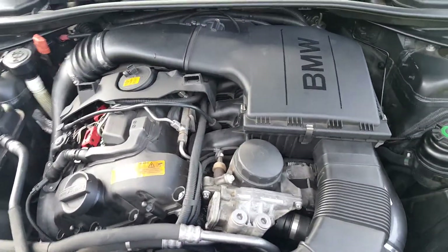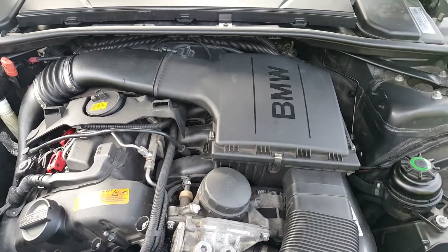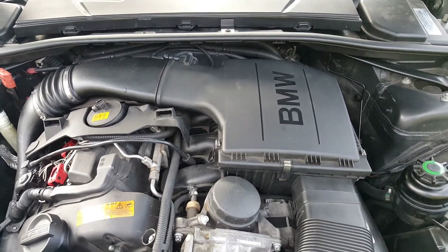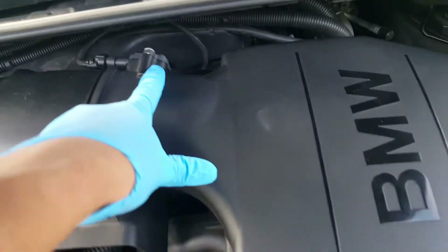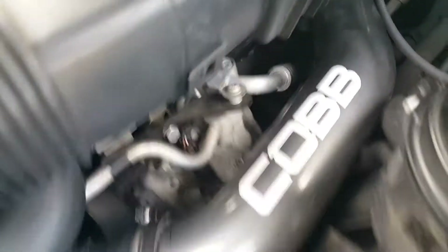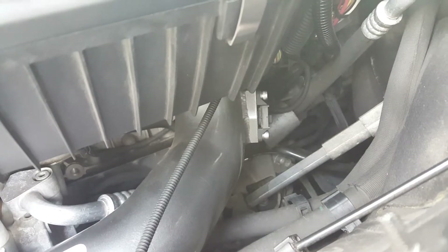In this video I'm going to show guys with the E92 N55 how to take off the mass airflow sensor, which is here, and then the MAP sensor, which is here. It's going to be connected to a charge pipe. So if you've got a stock charge pipe, it's going to be connected to that. Obviously I've got an aftermarket one here, so this is what we're going to be doing.